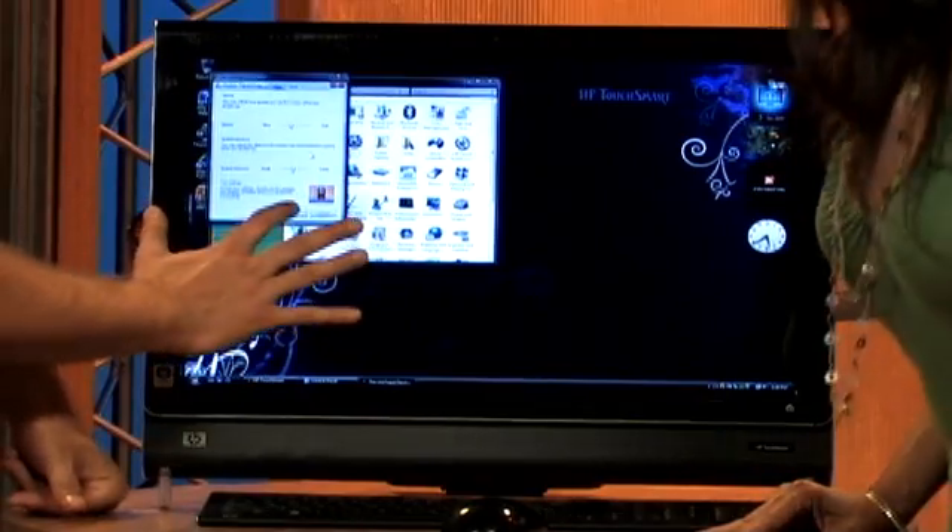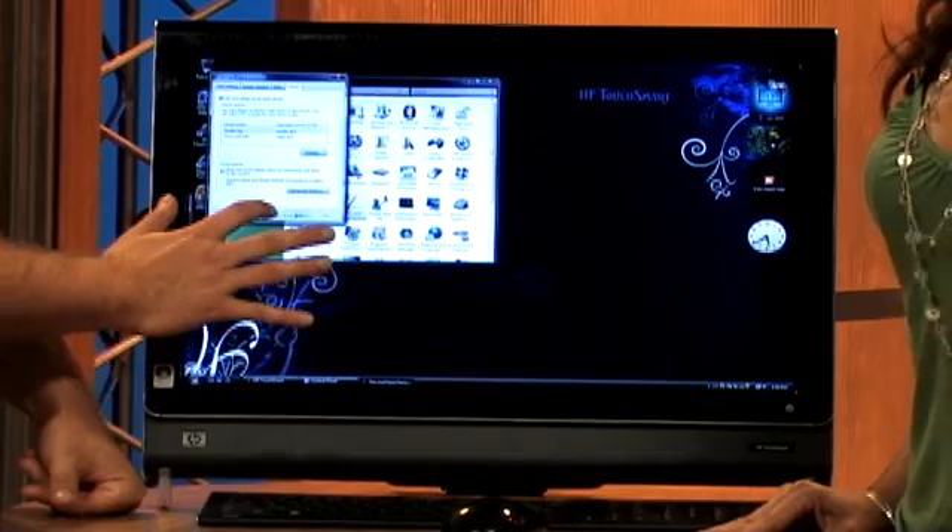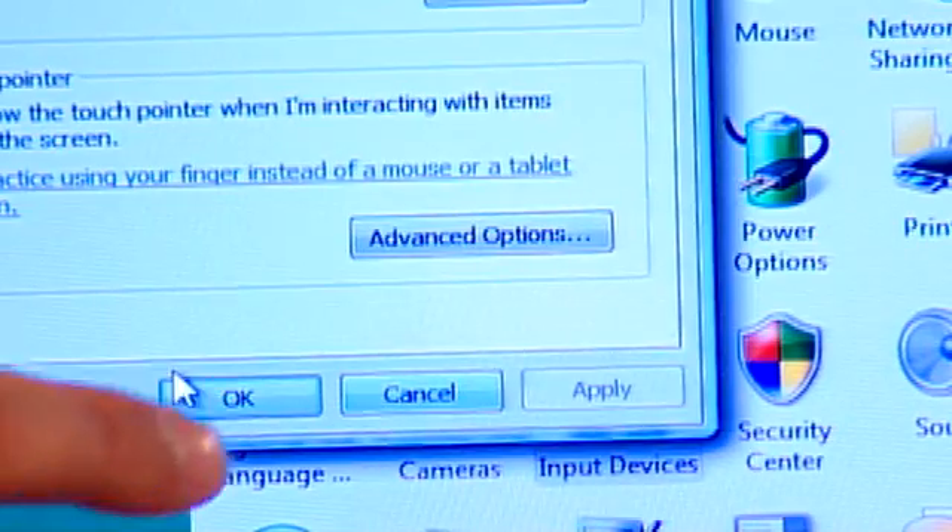Press OK, and if you adjusted things, press Apply, then press OK again and you're ready to go. The other thing people have been asking is whether you can disable the touch screen — and you can do that.